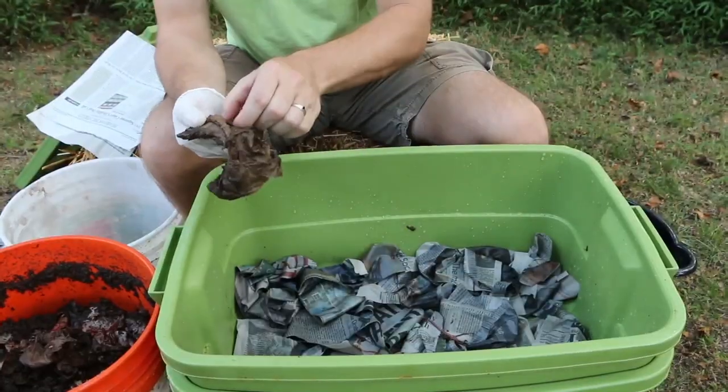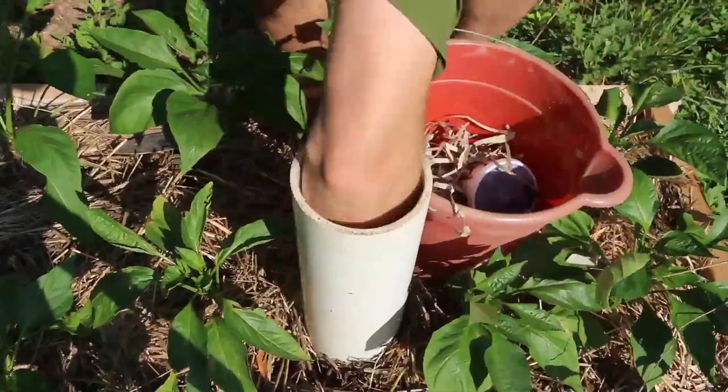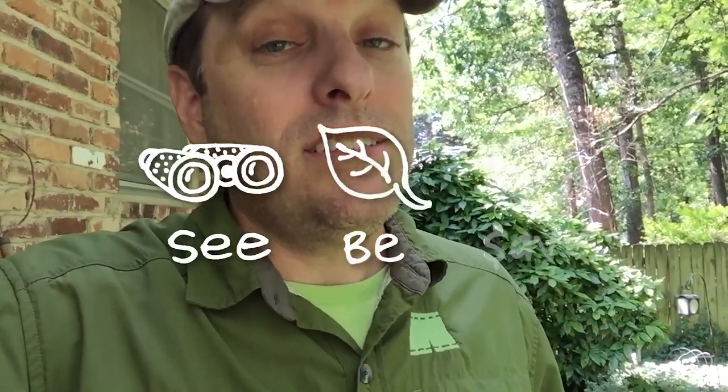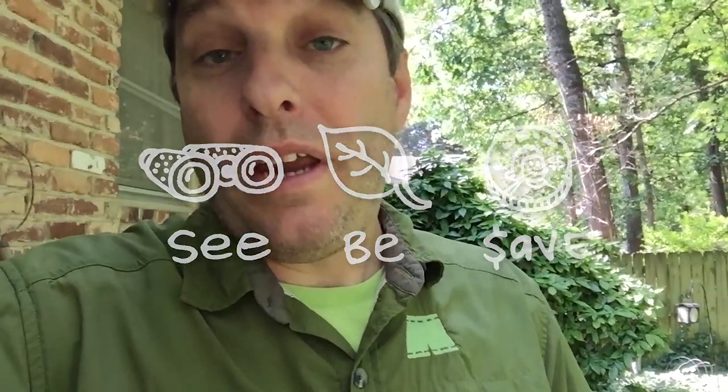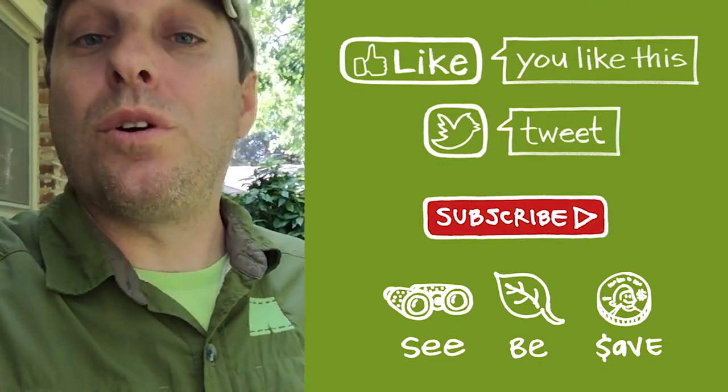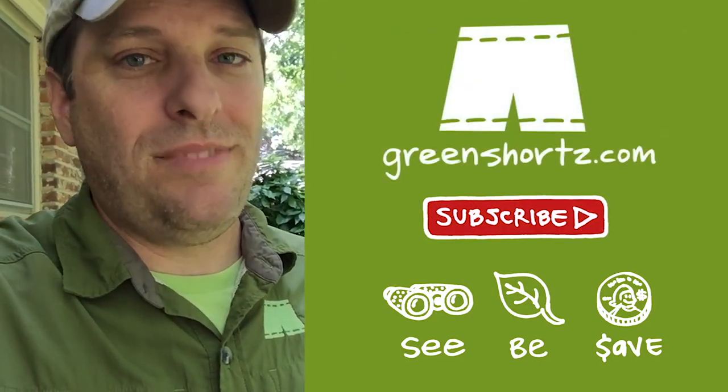Once you've had a chance to watch a few of those videos you might find that worm composting is something you want to give a try. As always, our mission here at Green Shorts is to help you see green so you can be green and save a little green by growing your own green peppers instead of buying them at the store. Thanks for watching and please subscribe for new Green Shorts videos every Saturday.